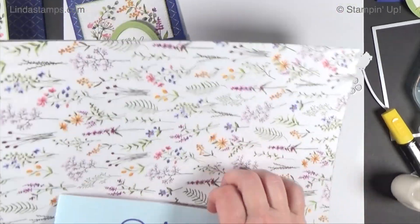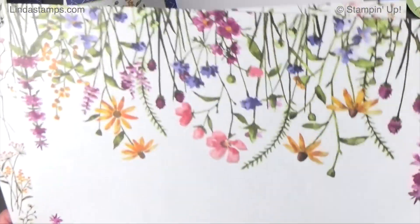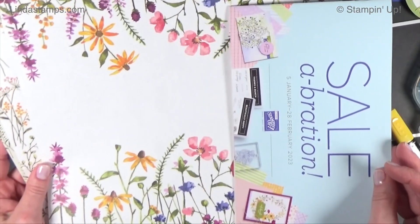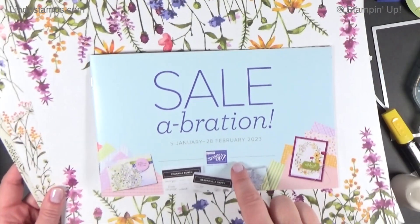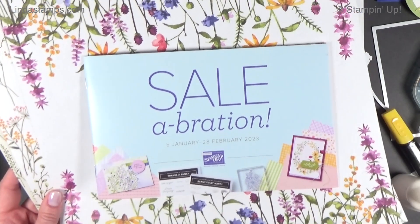I hope that you get this daisy paper when Celebration comes out because I think it is so pretty and it's going to be useful for lots and lots of different types of stamp sets that you probably already have. January 5th starts the freebies, so we'll see you then. See you next time. See it. Learn it. Stamp it.